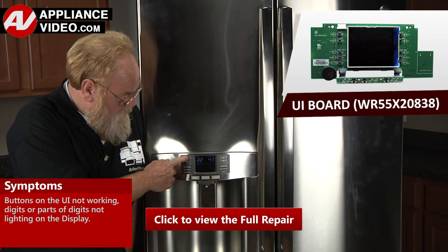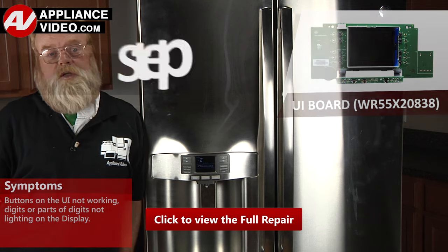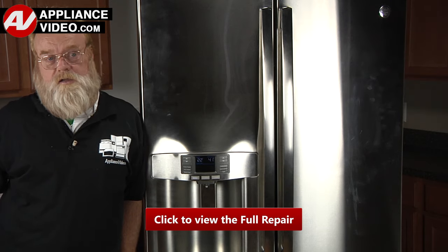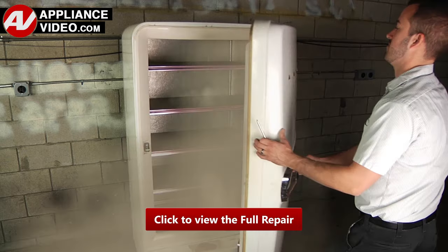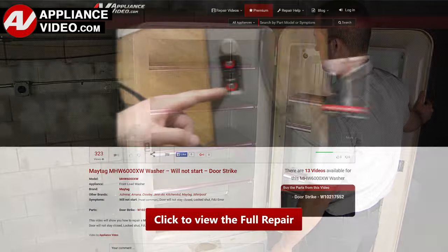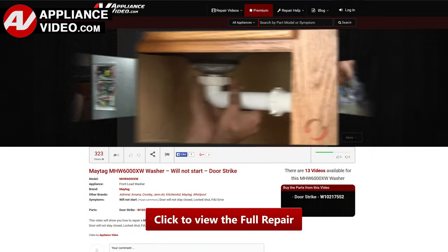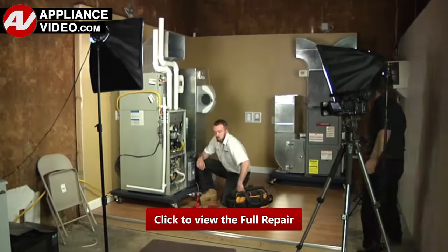Click on the link below to view this repair video. ApplianceVideo.com guides you step by step, whether you are up against an uncommon repair or the latest appliance on the market, we are here to help. Our growing library of videos have been produced using our factory certified technicians who have extensive infield experience over the past 30 years.